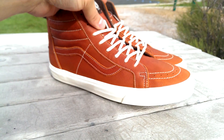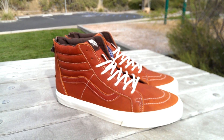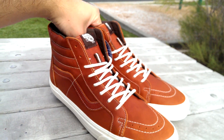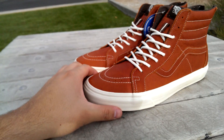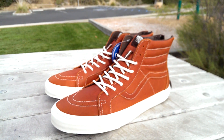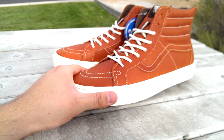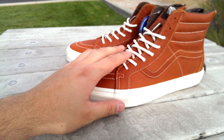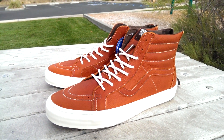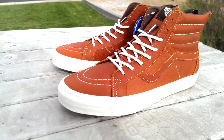These Zip Skate Highs released sometime last month in November — not exactly sure when. The Boot Leather Collection released with a whole bunch of shoes. This Henna color in particular had an Authentic, an Old School, and this pair of Skate Highs, all done in the same style — same color laces, same midsole, same Henna color. All three of those shoes were definitely dope; I'd love to get my hands on all three eventually.